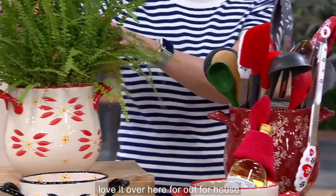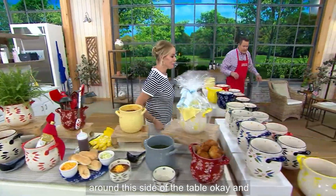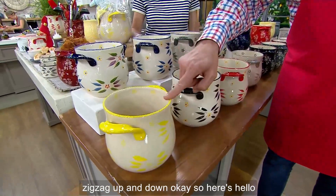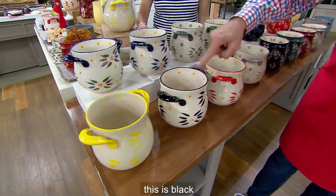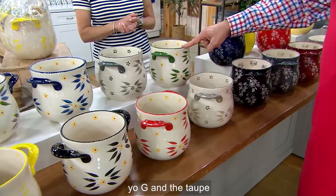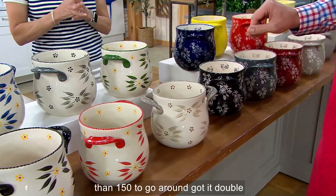Love it over here for houseplants. But what I really love are all the patterns and colors that we have. Let me take you — I'm going to run around this side of the table and we're going to start with old world. We'll probably just zigzag up and down. Here's hello yellow. Here's confetti green. This is blue. This is black. Here's red. Gray. The first color ever in old world — green, the OG. And the taupe.